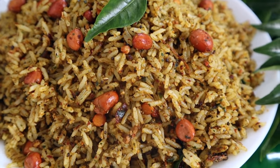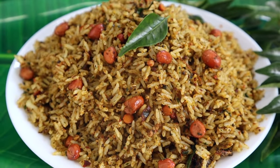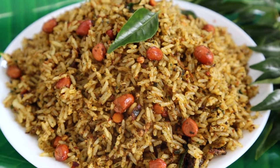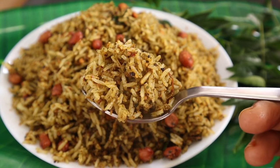It's so easy, quick — great for lunch box, lunch, dinner, etc. I'll show you a tasty, healthy, and simple fried rice recipe.